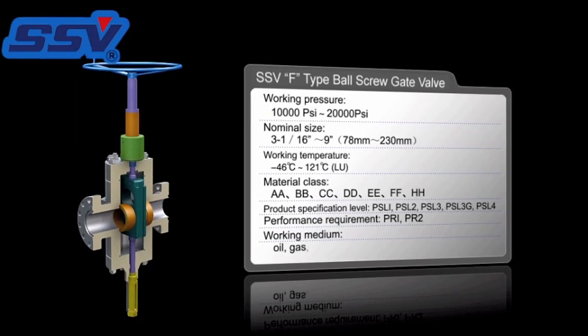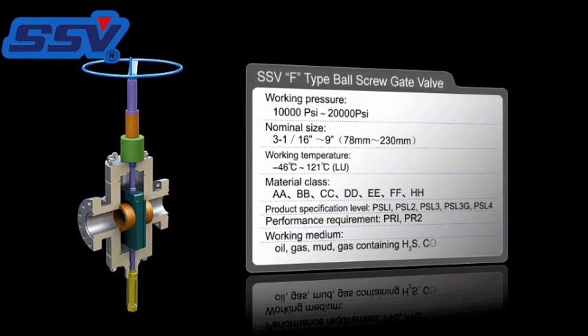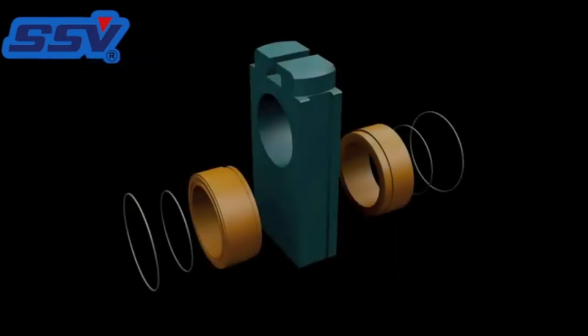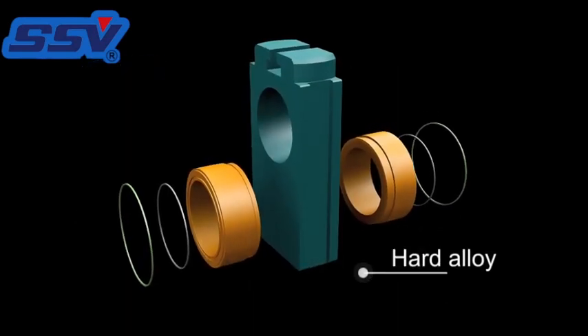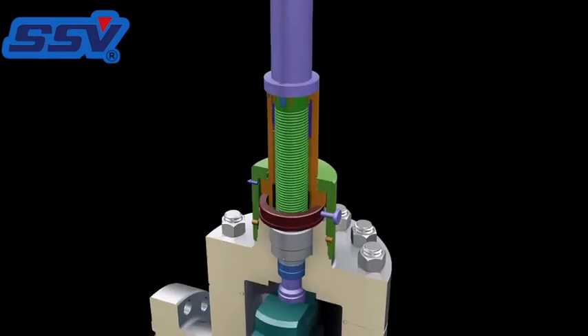The working medium includes oil, gas, mud, hydrogen sulfide, and carbon dioxide. Tungsten carbide coating on the sealing surfaces by HVOF process extends the sealing life.